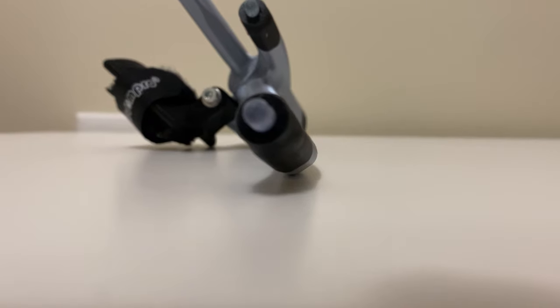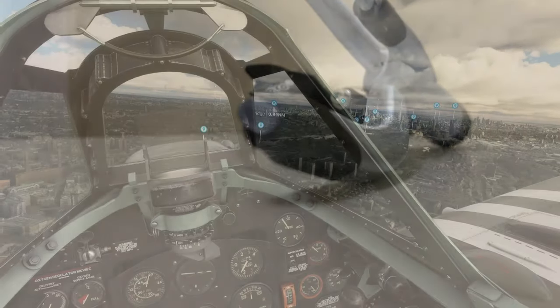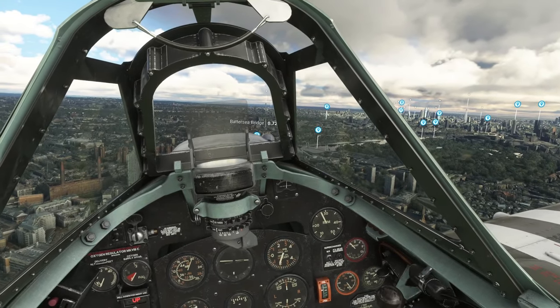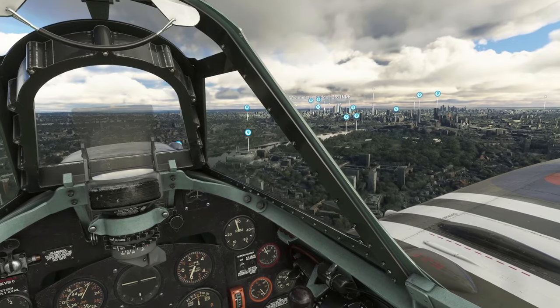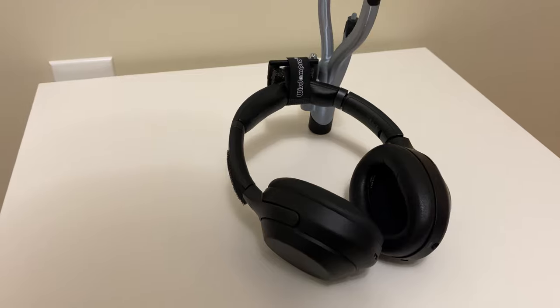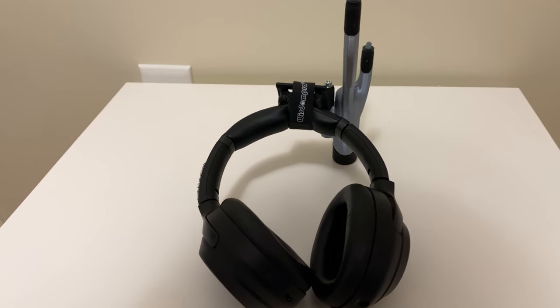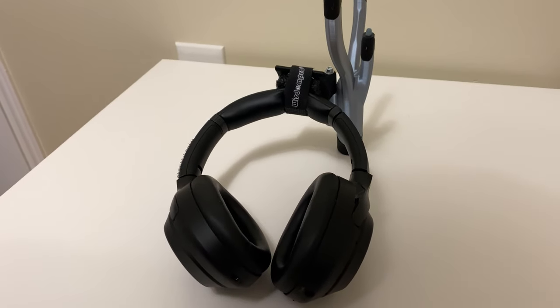The device can also have some issues with certain kinds of headphones. This is listed in the description of the IR TrackStar's Etsy page and can be checked there. The example used is the G533, which can be a bit touchy without some modification by applying some tape. My headphones, the Sony WH-1000XM3s, have no issues with the IR TrackStar and work excellently for my use case.